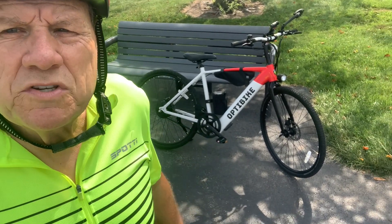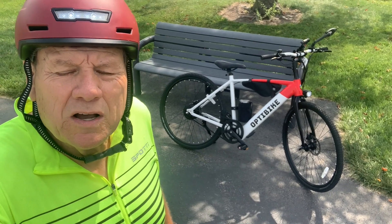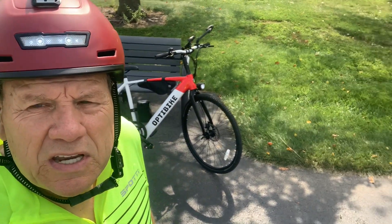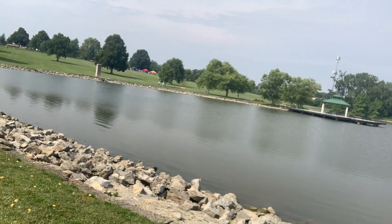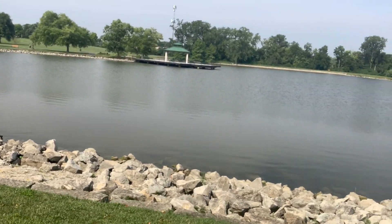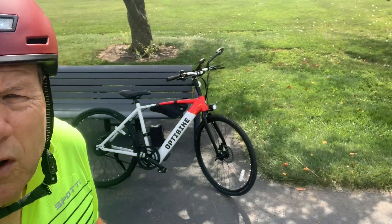Good morning everyone, this is Dan with Senior E-Bike Nation. We're taking a little short ride down to the lake here in a local area — beautiful scenery out here. It'll be a good place to get a couple still photos.